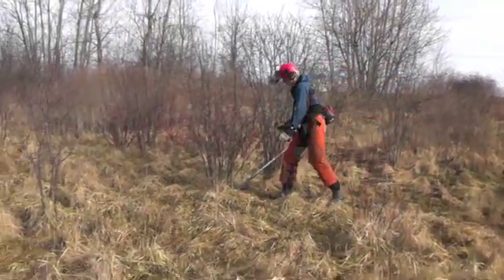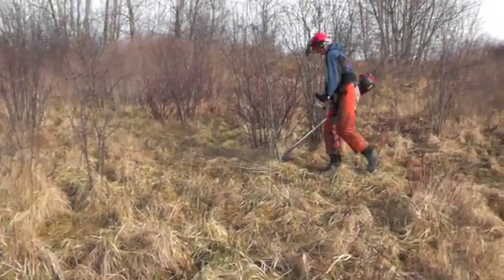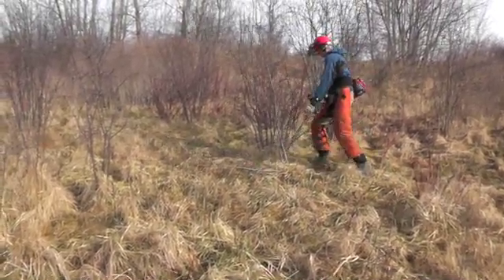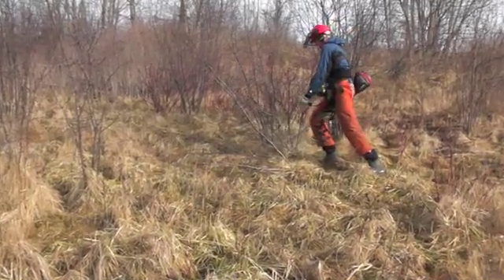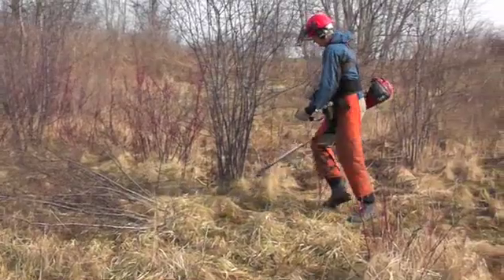People often make the mistake of cutting or bush hogging buckthorn without treating the stems. This only stimulates the buckthorn to re-sprout and send up many long, vigorous shoots, making the next attempt at control more challenging and time consuming.